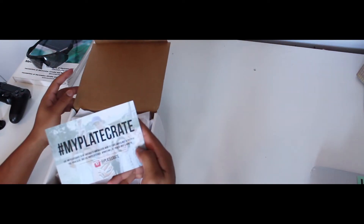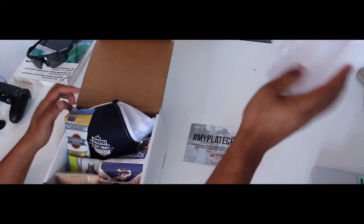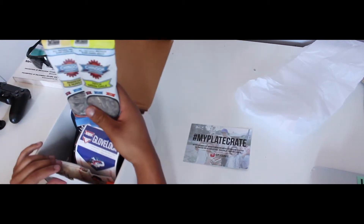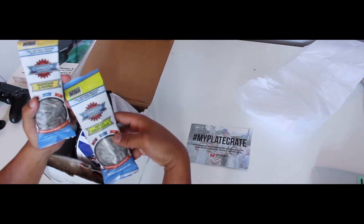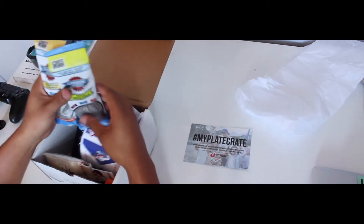Hashtag my Plate Crate — try and win another one. So we got some seeds: Parmesan Pepper and Hatch Green Chile. I'll try those out a little later and see how they taste.